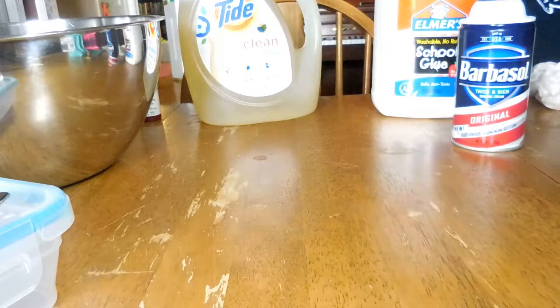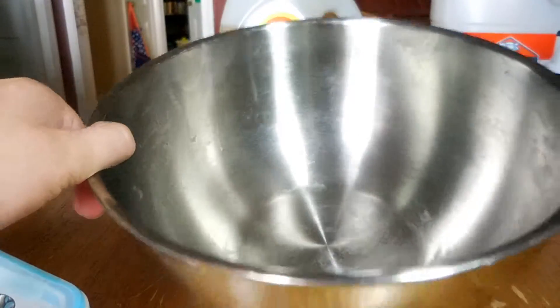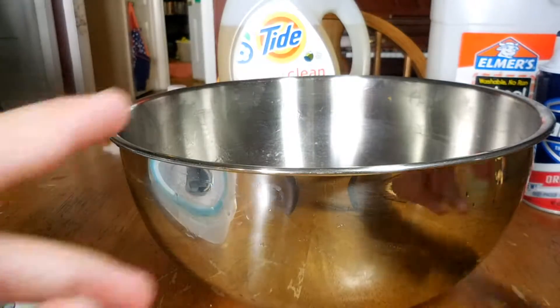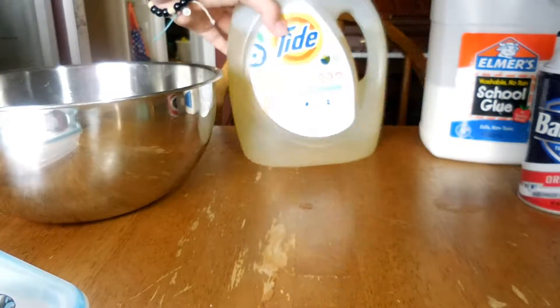My very first tip would be to use a bowl that is bigger than the amount of slime that you're going to make, just in case you don't make any whoopsies or anything.